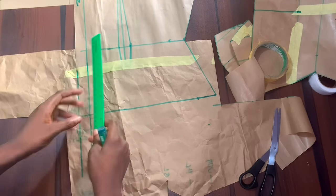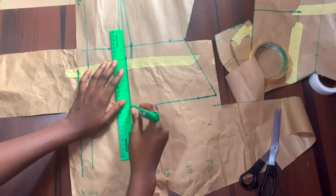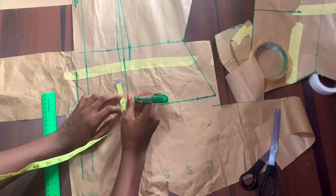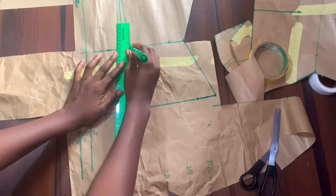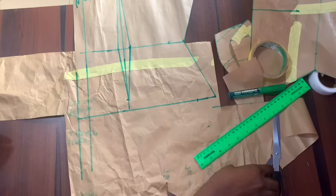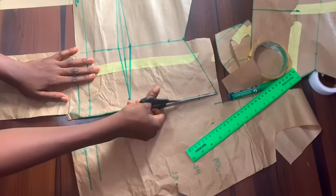I'm going to extend my bust span line so I can go ahead and extend the dots. Remember that when taking in for a blouse, you go up by one inch first and then connect the dots. I'm going to cut out this pattern — that is all of the modification I'm going to be doing for this pattern.